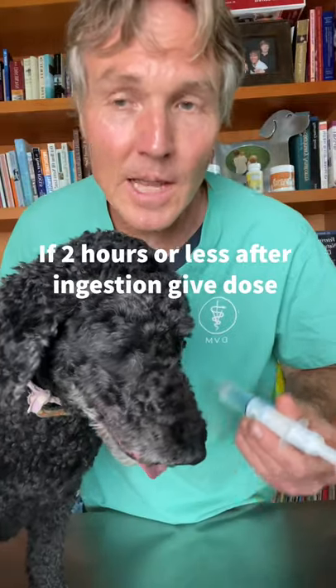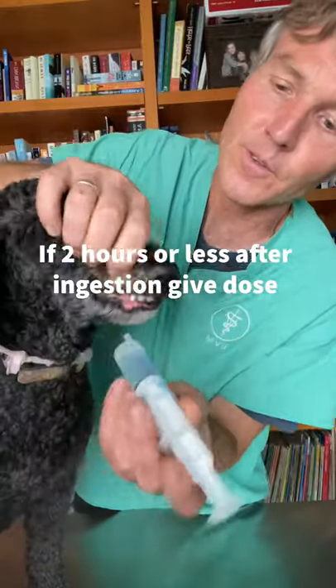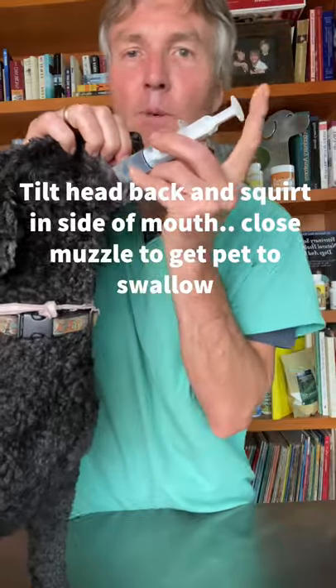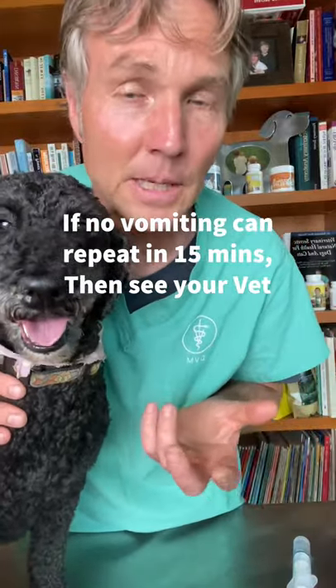If it was two hours or less after eating grapes or chocolate, I would give her one tablespoon, or 15 mils. Tilt her head back and squirt it into the side of her mouth. I'd expect her to vomit within 10 to 15 minutes. If she didn't, I would repeat that.